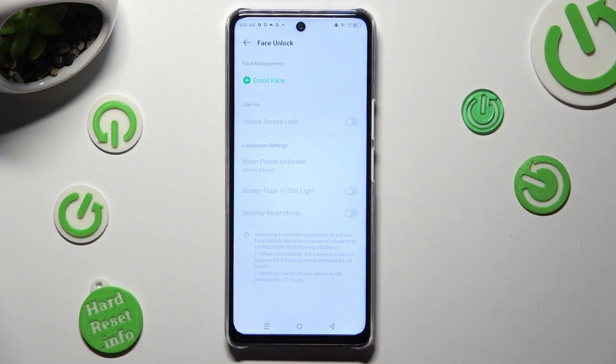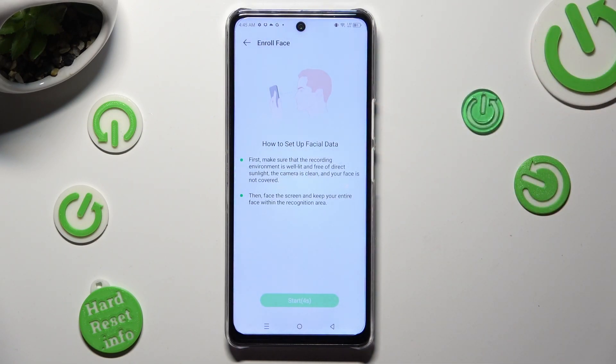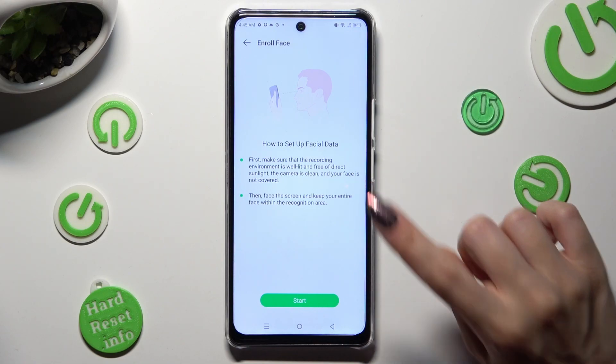Following that, choose Enroll Face at the top, read all of the disclaimers, and tap on Start after 5 seconds.